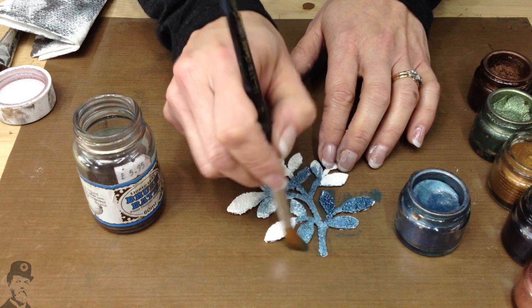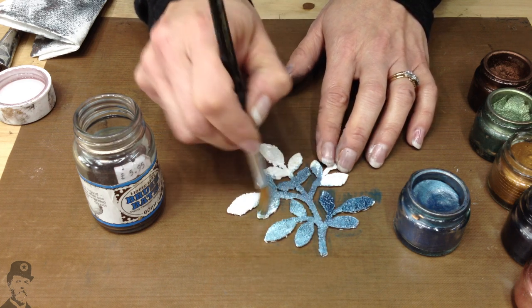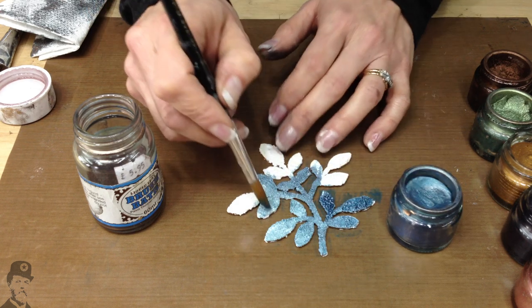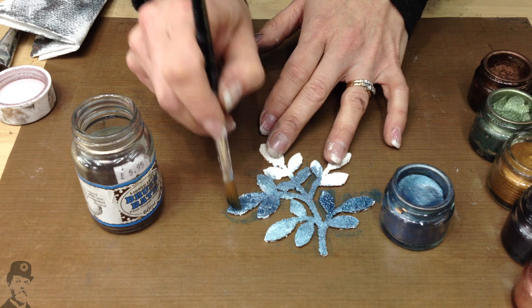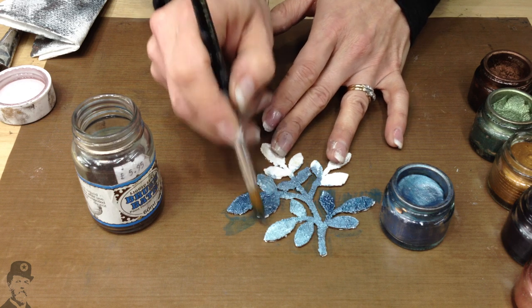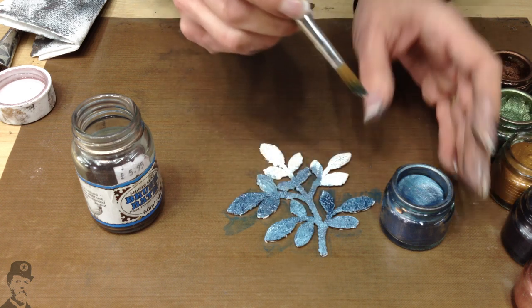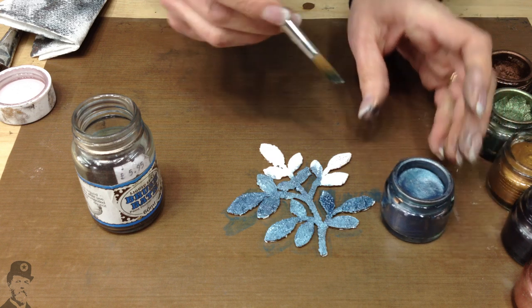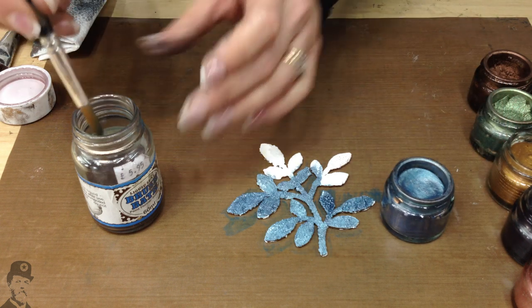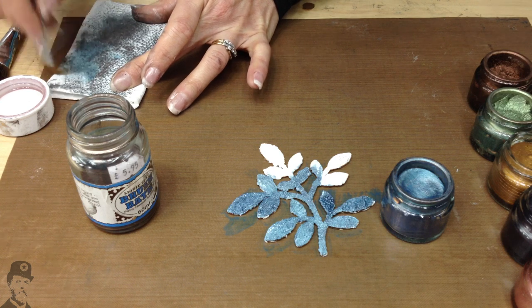This is really handy not only if you're covering textured areas, but if you want to make your product go a whole lot further. So if you've got a big area that needs coverage, this is quite a good way to do it. The active ingredient in the Brush Bath evaporates off very, very quickly, so your little sloppy mixture in there quite quickly turns back to normal. So you do have to work quite fast.